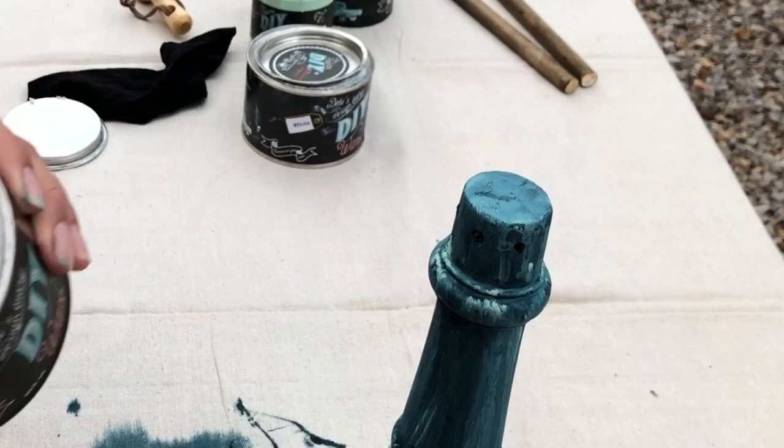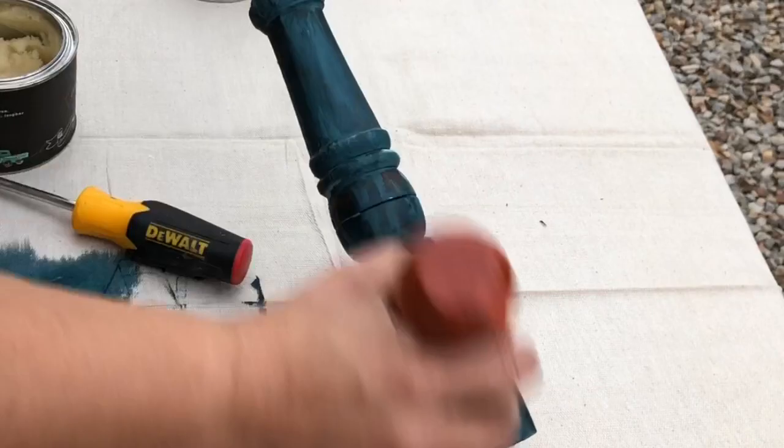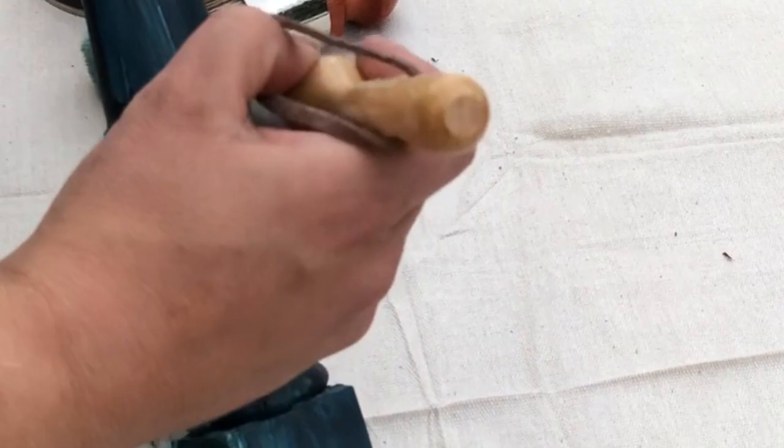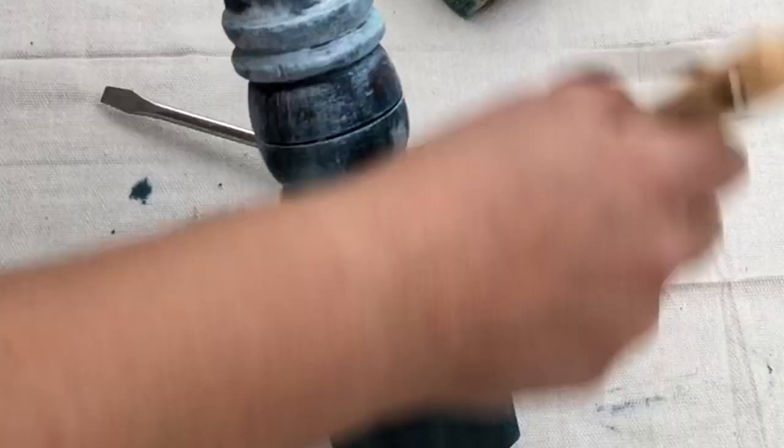And now it's ready for wax. I'm going to seal that leg up so we can move on to the rest of the process. Wipe off the excess. And it looked a little boring, so I'm adding just a little bit of white wax to some of the detail to give it a little more dimension.